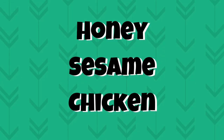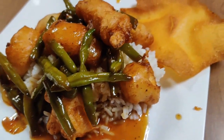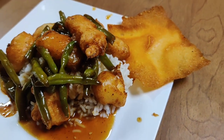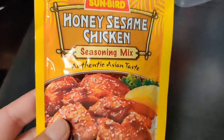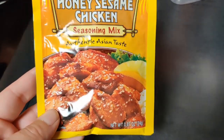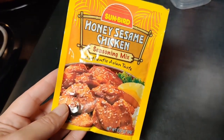For dinner number one this week, we made some honey sesame chicken with green beans. For the sauce, we started with a seasoning mix we used to buy all the time. We hadn't had it in a while, so we grabbed one when we were at the store and added a few more things to it.